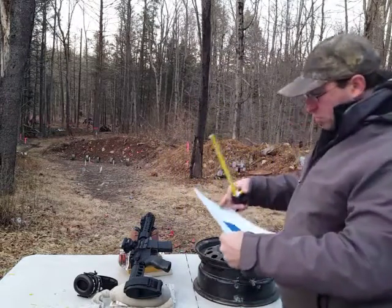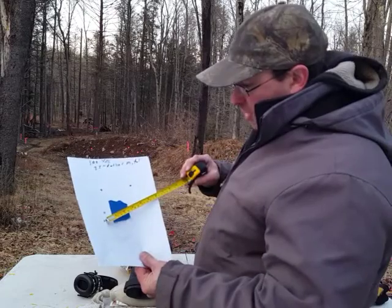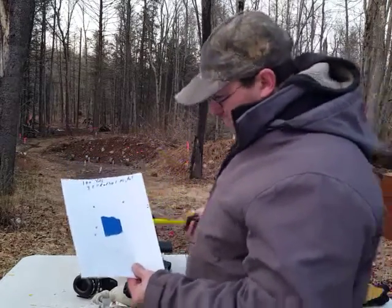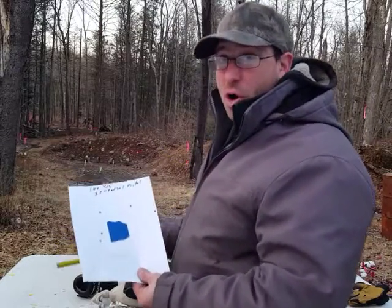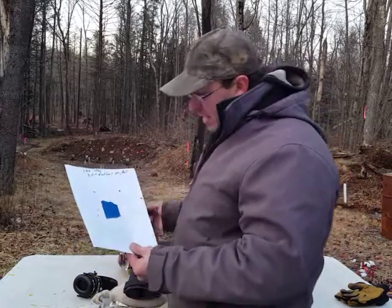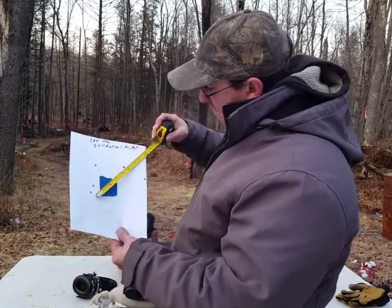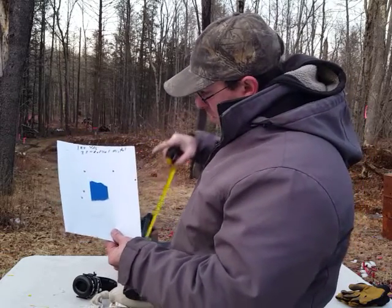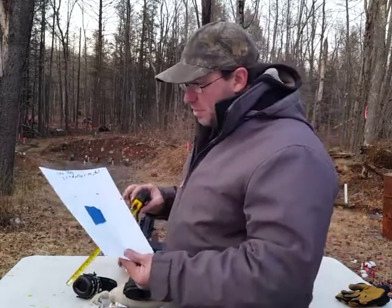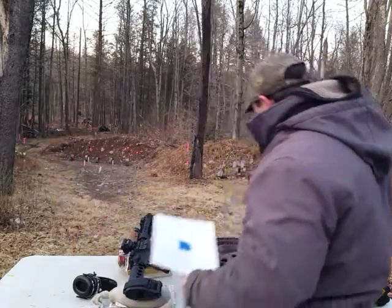First I wanted to do just an accuracy test, and I've tested this before. At 100 yards I shot basically a 6-inch group, which is pretty average. I wasn't really trying that hard — my red dot moved a little bit when I shot it. I'm using the Inadiball red dot on this. If I discount one shot I threw, I have a 5-inch group. So this rifle with the 7.5-inch barrel will group somewhere between 5 MOA to 6 MOA.